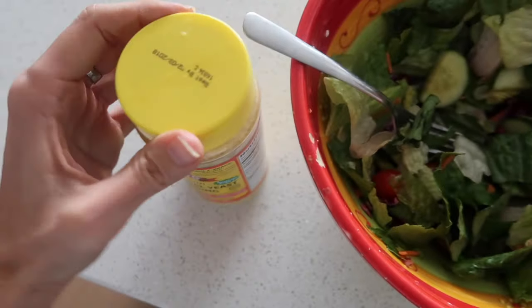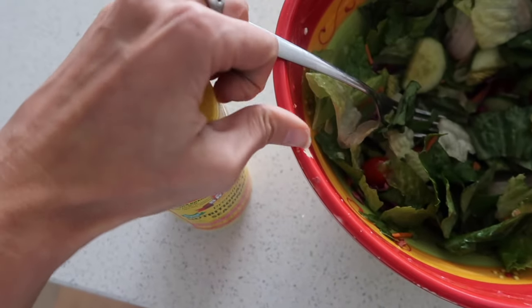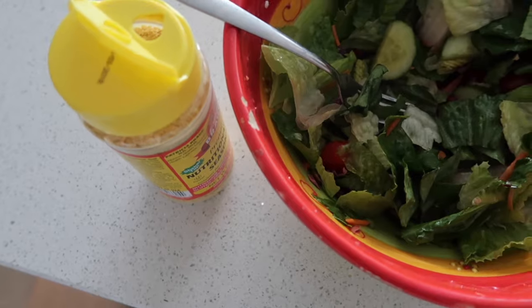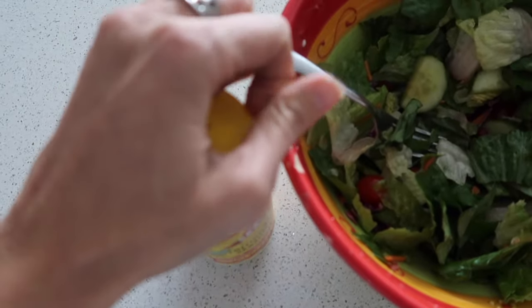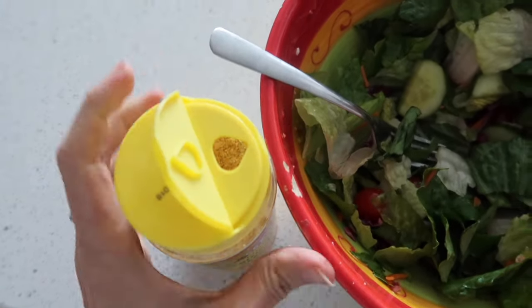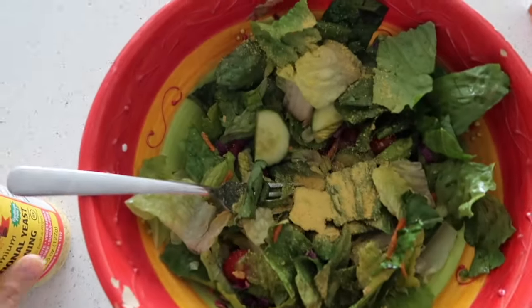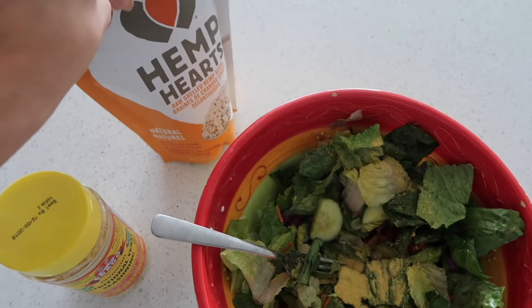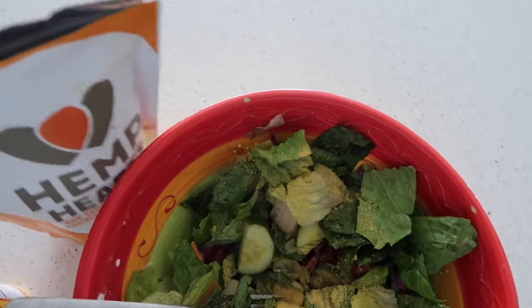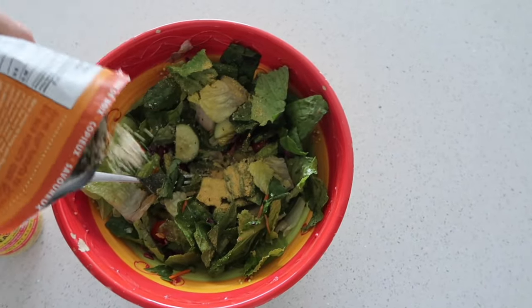The thing I like about this particular brand is that you can open it and sprinkle it on in a big amount, or you can open this side to add a little bit more. So I'm just going to sprinkle a little bit in the salad — about that much. And then I'm also going to add my favorite hemp hearts, which is going to add some extra protein in there as well. I'll just sprinkle on about one to two teaspoons.